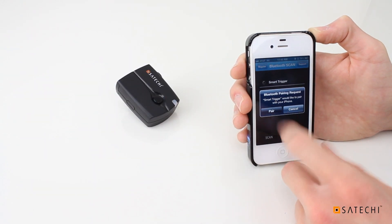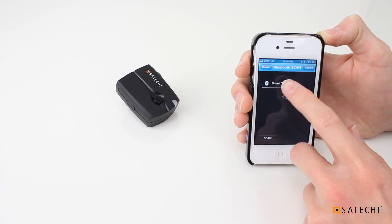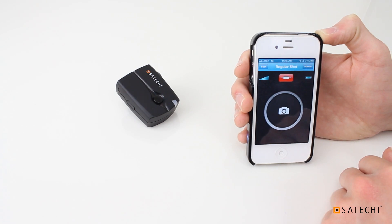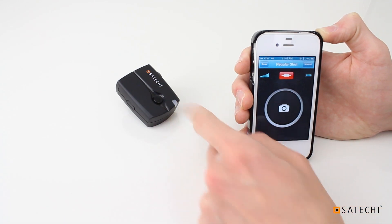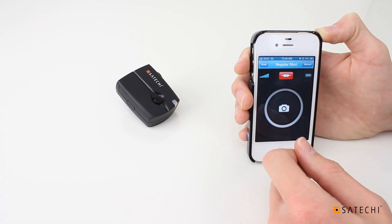Just touch pair here. Also very important to complete the pairing process: you need to touch smart trigger in this scan menu, so just touch it here. And now the smart trigger is paired, working at 100%. If I touch this button, you can see by the status light on the receiver that it's receiving a signal and working as intended.